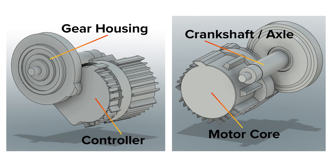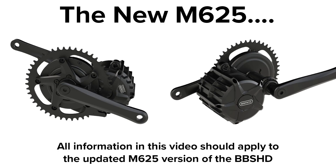If we look at the BBS-HD you can see that it has the motor housing, the controller, and the reduction gearing. The crankshaft of the bike is replaced by the one built into the BBS-HD. This crankshaft runs right through the bottom bracket of the bike. The BBS-HD itself is locked on with a locking nut, and this essentially remains the same with the new M65 version of this motor.